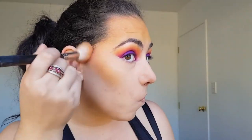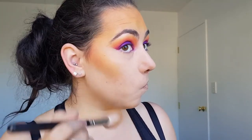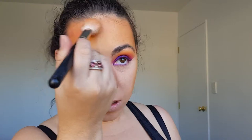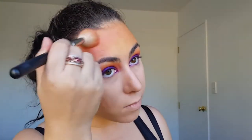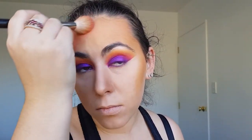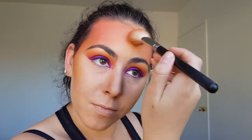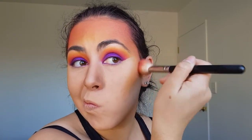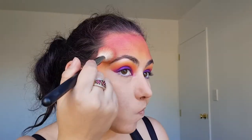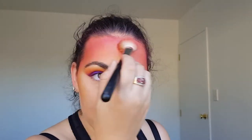Next I'm taking sandbar and applying it on top of the orange and only using it to contour a small amount. Lastly I'm applying small amounts of Zobo and Makita at a time around the edges of my face and blending it into my hairline.